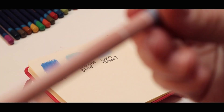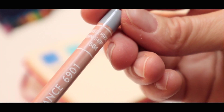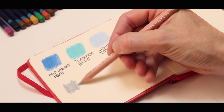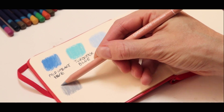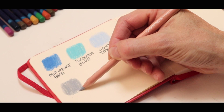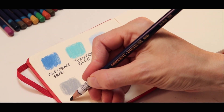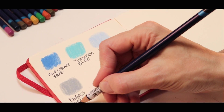The next one is Payne's Grey, but 30%. I haven't used this one before. I love the feel of this one — it feels very creamy, much like the Payne's Grey I'm used to. And I love the shade of grey. It's 30%.